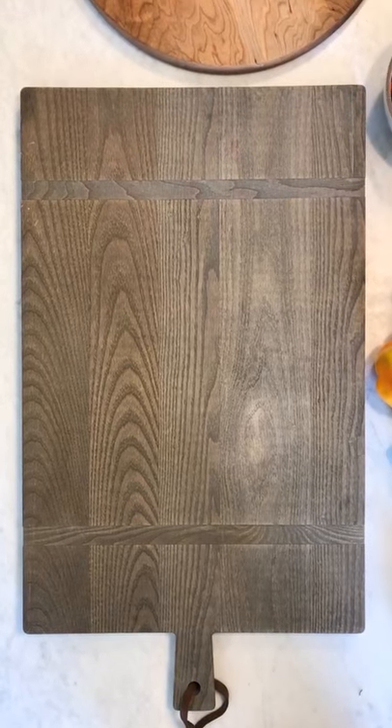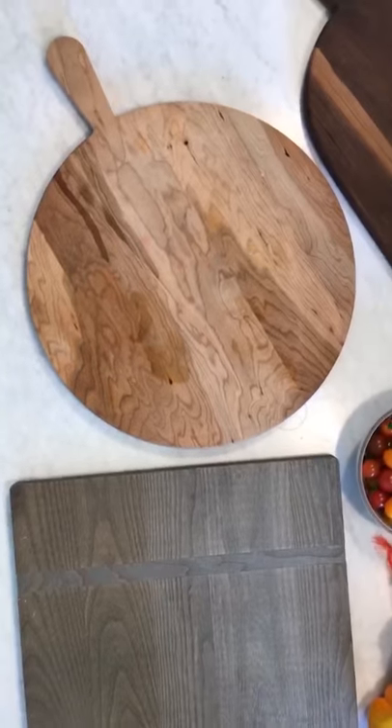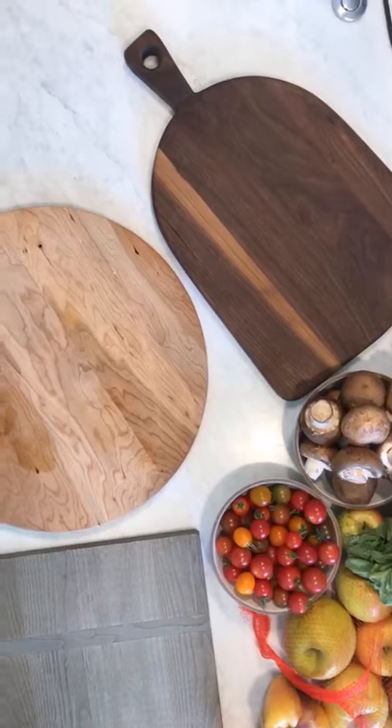If you're planning the ultimate snack board, you have to have a big board, big enough to put everything. That one is really huge and rectangular — more of like a deep wood, almost like a pizza board — and this one I absolutely love for a smaller crowd.